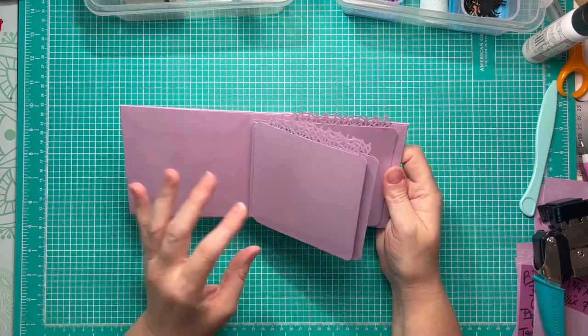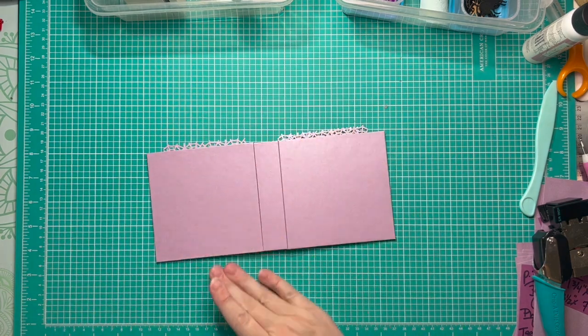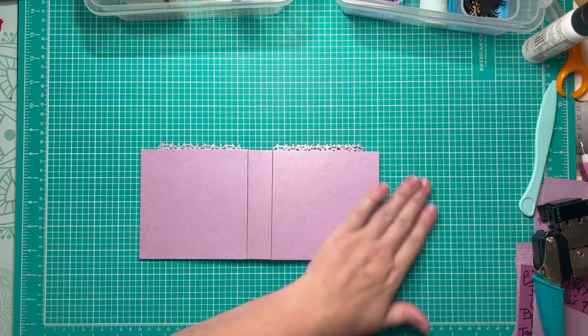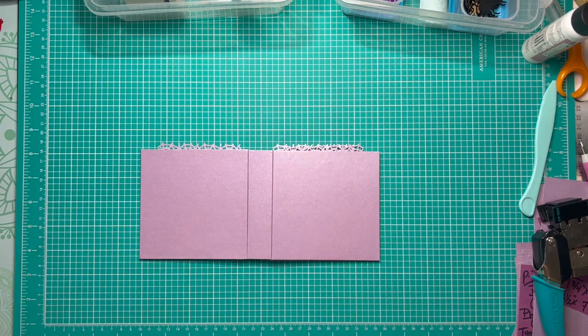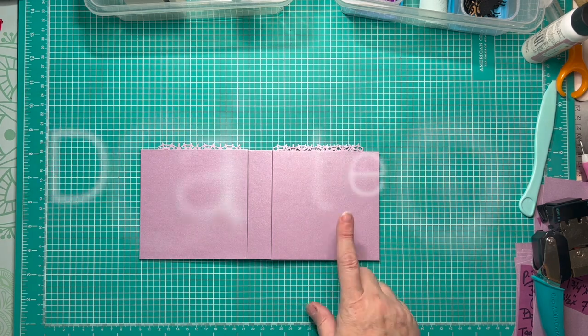Now that we have our pages installed and page inserts in place, it's time to go ahead and start working on the front and back cover. I like to do it at this point because I can open it up and lay it perfectly flat. Now we're ready to cut our pattern paper for the front and back cover and our spine decoration.